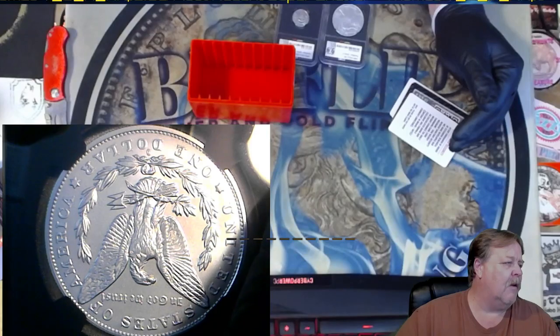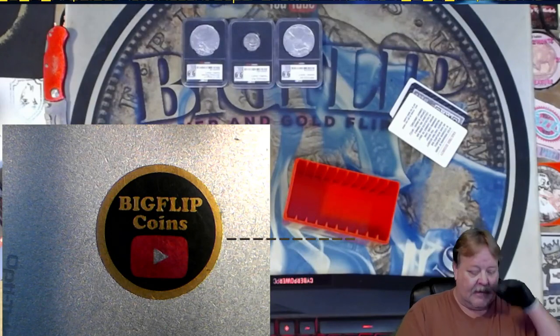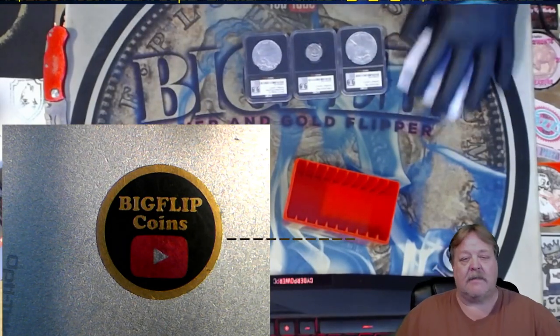I will do a follow-up video on the value of this box. But in my guess, we're not even going to be close to what we spent on the boxes themselves.